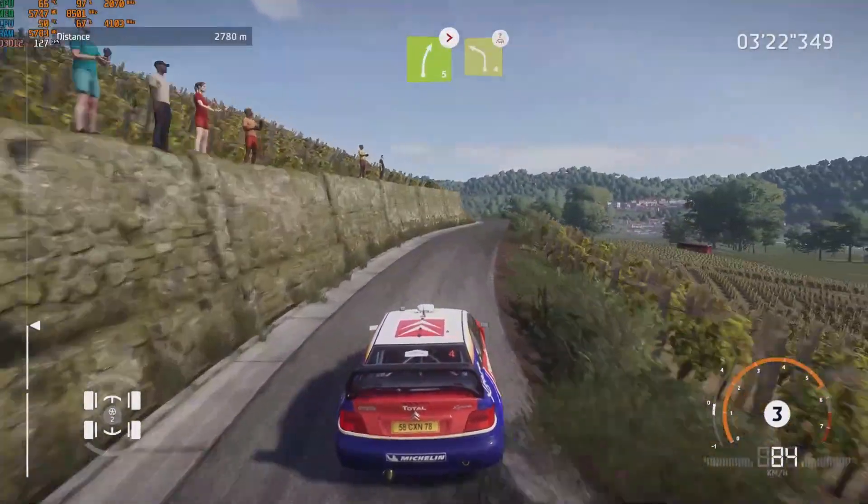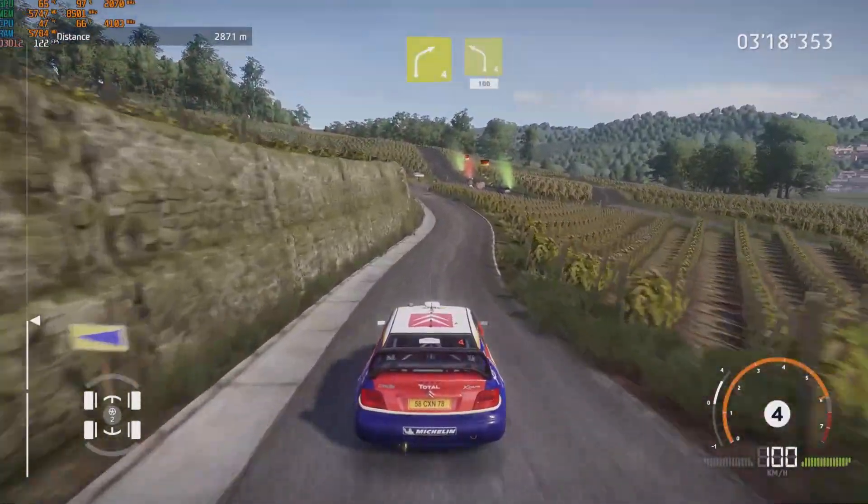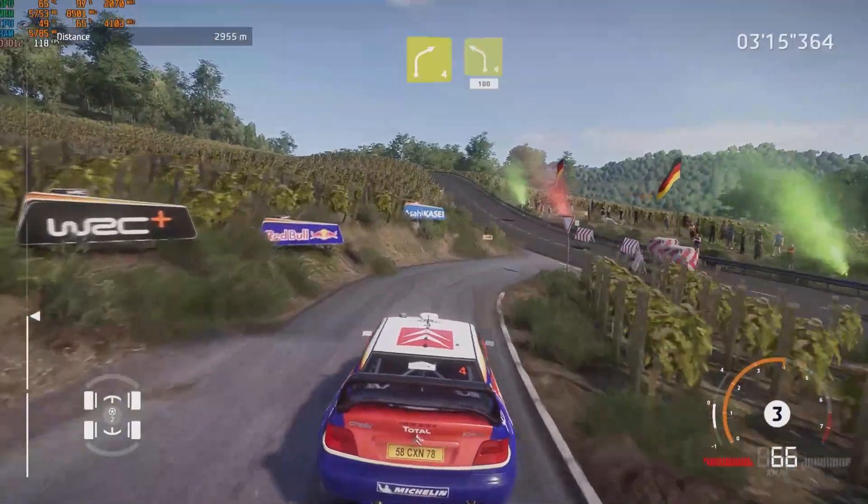Into caution, left 4, keep in, over crest. Into right 4, small cut, into left 4, short, at junction, 100.